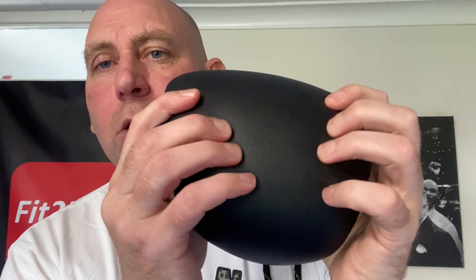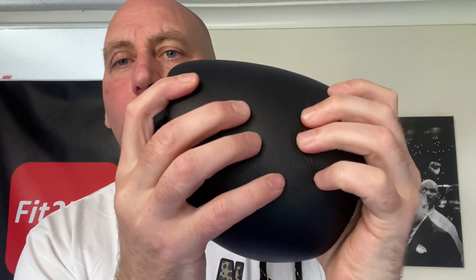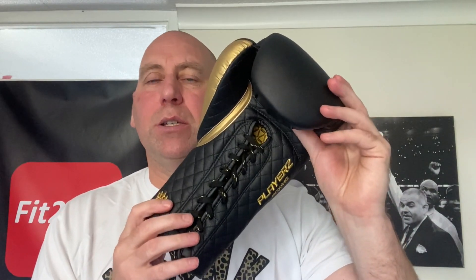Bear with the gloves at first, because I definitely found that after a few rounds I was really starting to enjoy them. They break in lovely. These are a leather glove and the leather they've used is really nice, really great quality. I think they've pulled out all the stops when it comes to this particular glove.